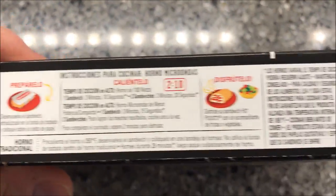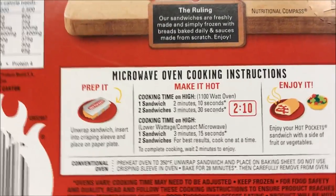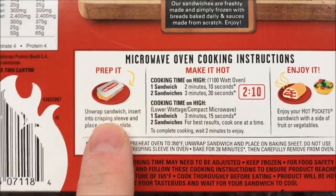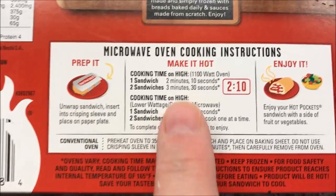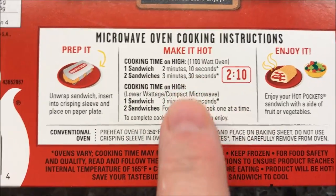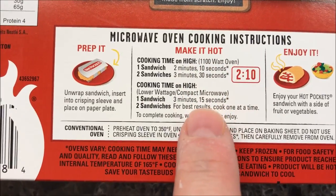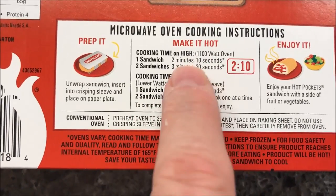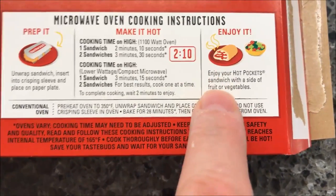I haven't made a hot pocket in ages. So, unwrap the sandwich, insert it in the crisping sleeve, and place on a paper plate — I've got my paper plates. Cooking time for one sandwich is 2 minutes and 10 seconds. I think this is about a thousand watt microwave, so it should be good. If it's lower wattage, you do it longer. So 2:10, and basically enjoy your hot pocket sandwich with a side of fruit or vegetables.